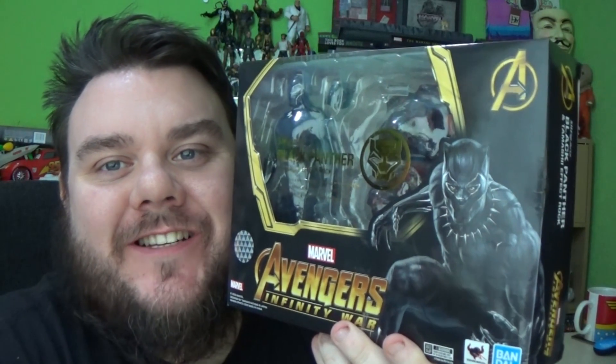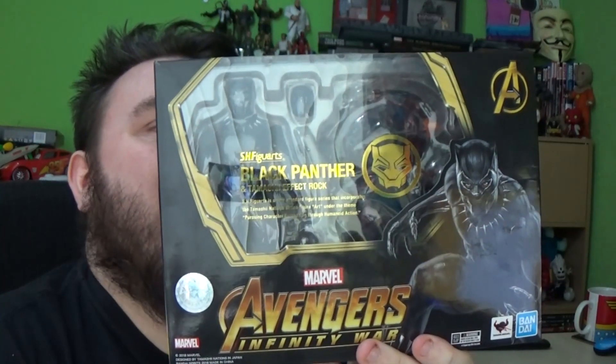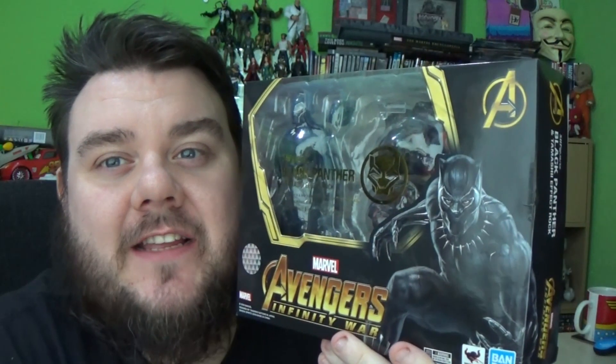Hey guys, it's me, host SuperSorrel. Thank you very much for tuning in. Look what I got! It's the SH Figure Arts Black Panther and Tamashi Effect Rock. This is really awesome. This was sent to us by the great people at Heo Distributions. Thank you very much, Heo, for sending this through to us.